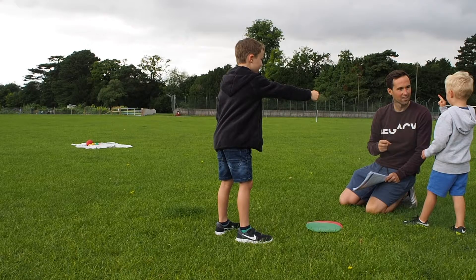Place two markers next to each other where the players will stand, then put a collection of objects which act as prizes a few metres away.